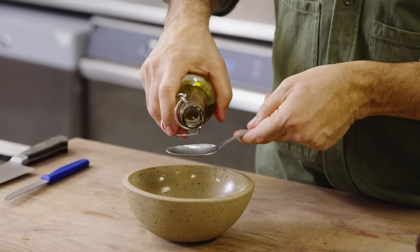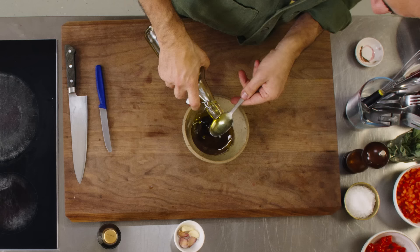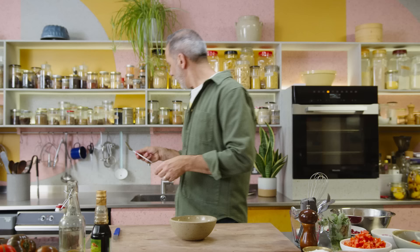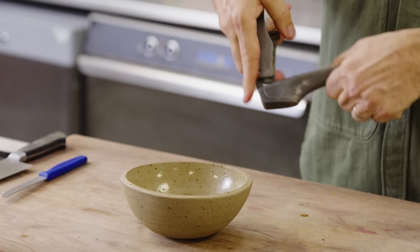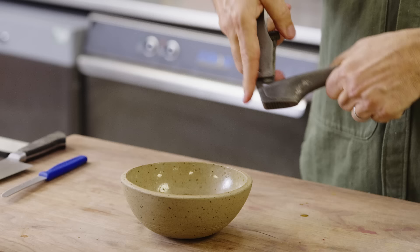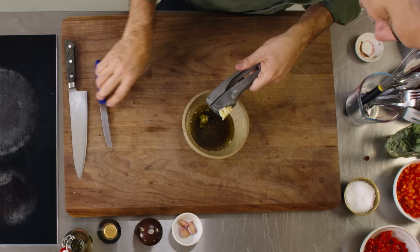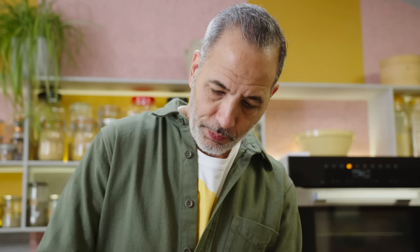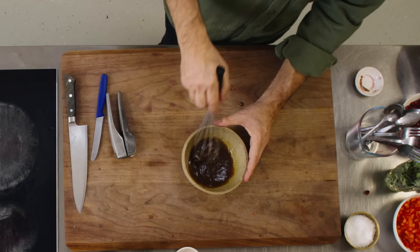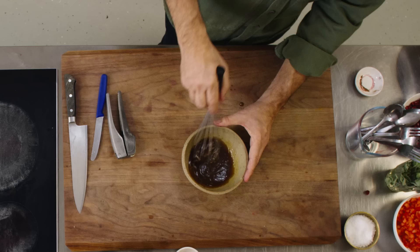I'm going to add about three or four tablespoons of oil. I'm also going to crush some garlic in here, a generous pinch of salt and a bit of pepper. Don't be afraid to use your garlic crusher — it's the best tool for this. Give it a nice whisk so it emulsifies and all the separate elements — the pomegranate molasses, vinegar, and oil — all come together. I'll taste it for seasoning and add a bit more salt and pepper.